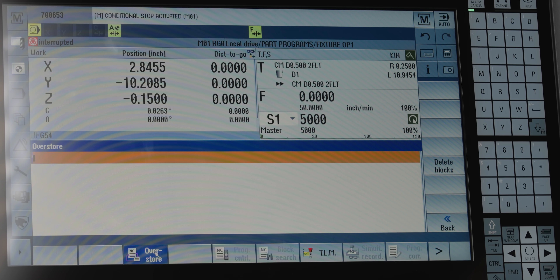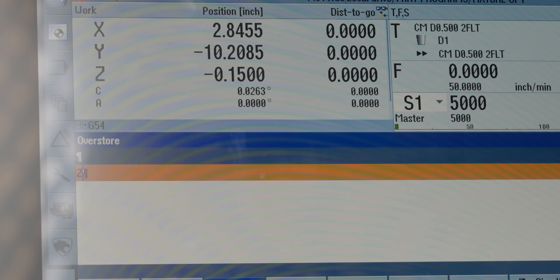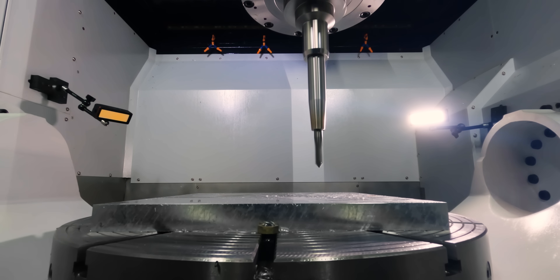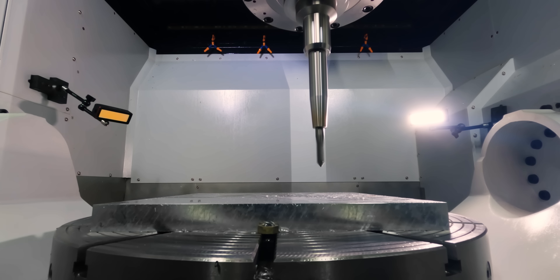All we have to do is hit that button and the MDI screen comes up. Now I can basically do anything I want here. Let's say I want to move up two inches. Remember, I have not reset my program — I just hit feed hold and that's it. So I'm going to say Z two inches and hit input. Now I'll hit cycle start and I'm raising up two inches — doing it in feed mode because that was the active modal code. So now I'm up two inches, and let's say I want to move out in Y a little bit — Y minus 11 inches. I'll hit cycle start.